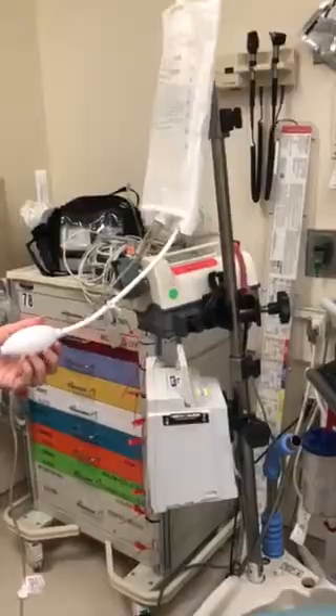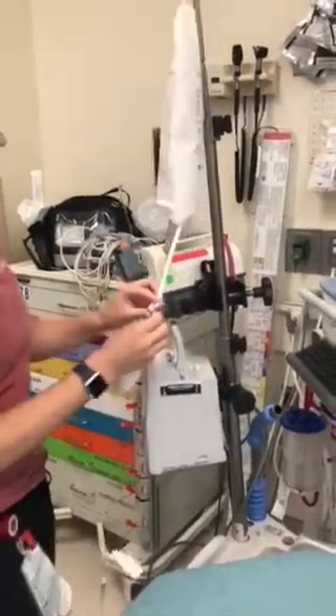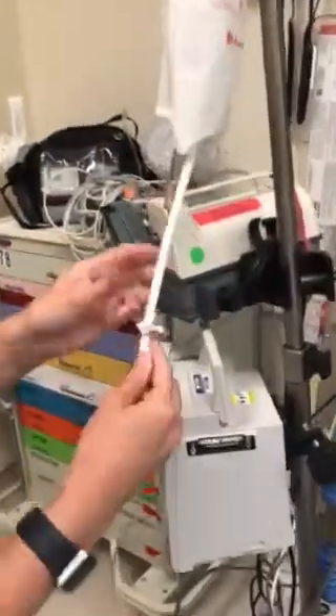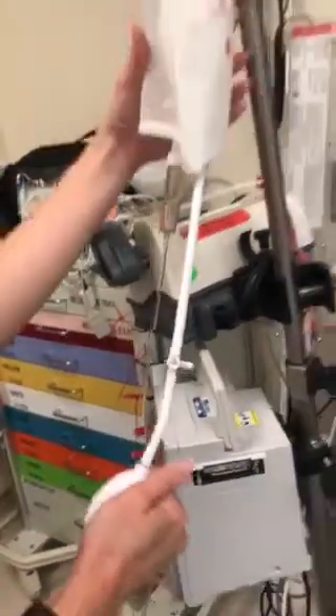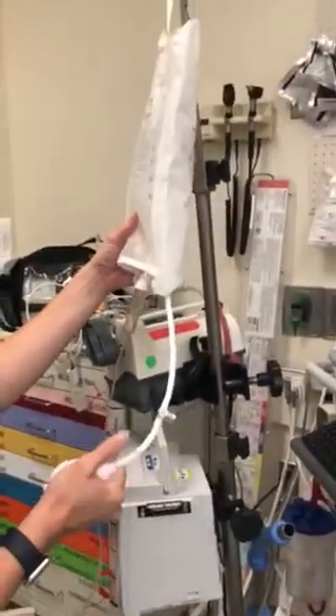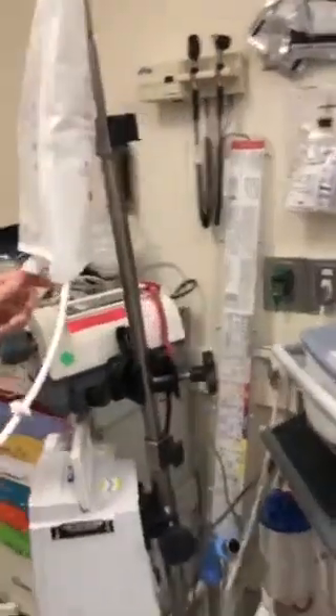At this point you can hook it up to the patient and unclamp it if you want. Make sure that the valve is off to the side so the air doesn't get out. Then go ahead and squeeze your pressure bag until it inflates.